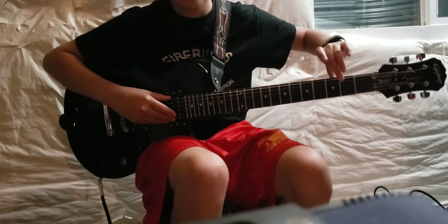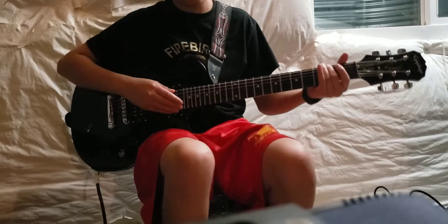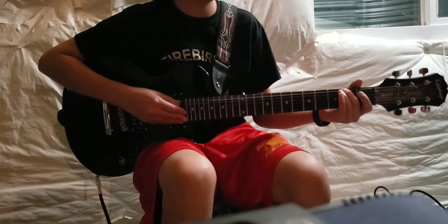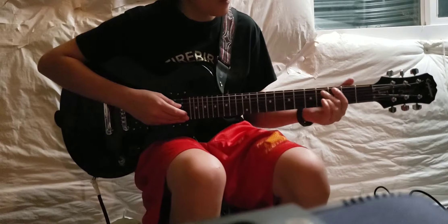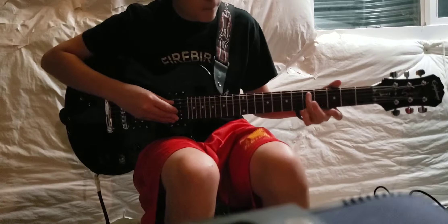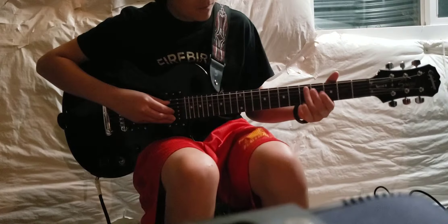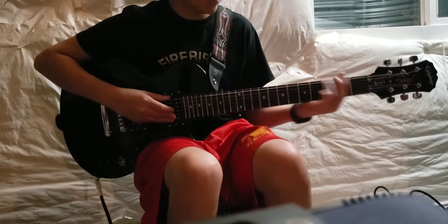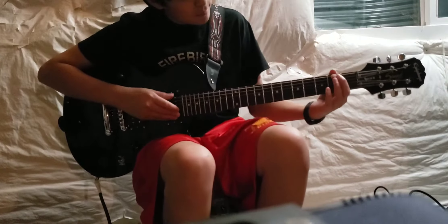We're gonna go to this string — first string, second fret — and then second string, fourth fret. Then you're gonna go double again on this: first string, second fret. Actually wait, no — you're not gonna go double, you're gonna go once. So you're gonna go double twice, then once.